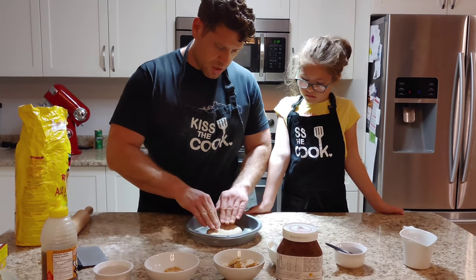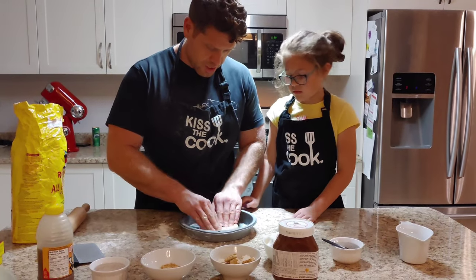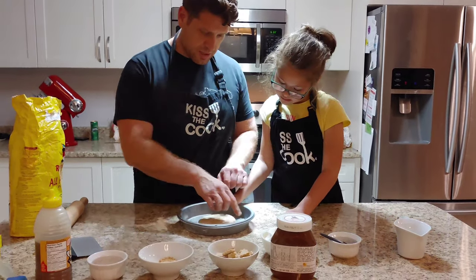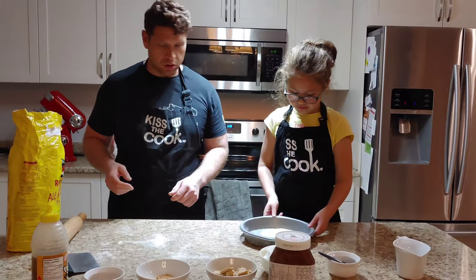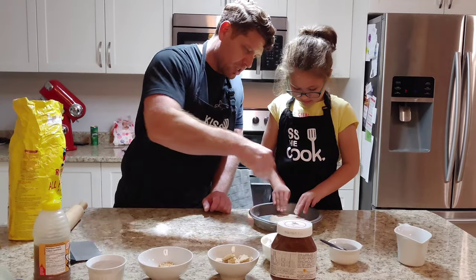You start from the center and you go out — you're always pushing outward, just like that, nice and gentle. Keep on making a bigger circle. While Emma's doing that, let me put some flour on there so it doesn't get too sticky.